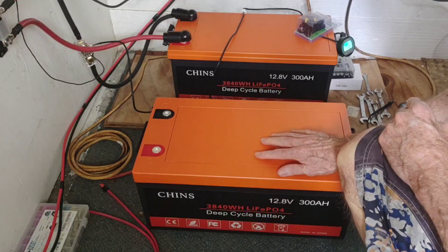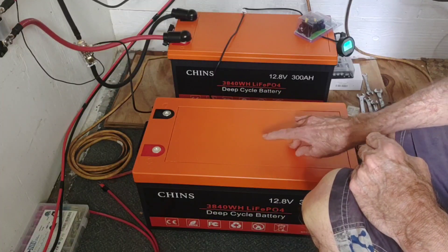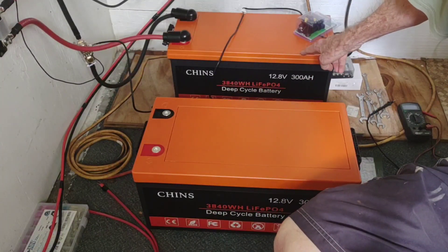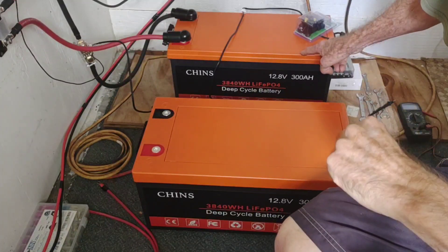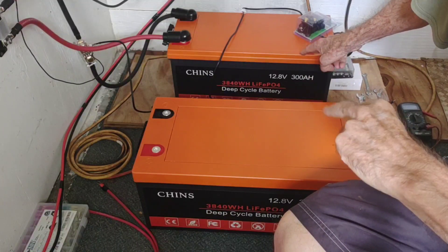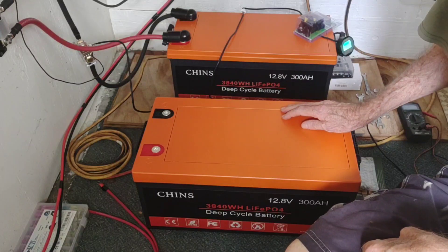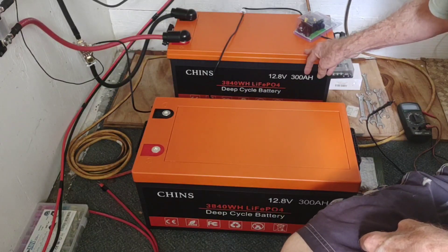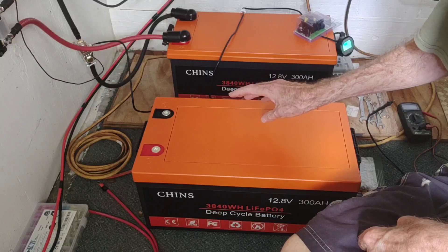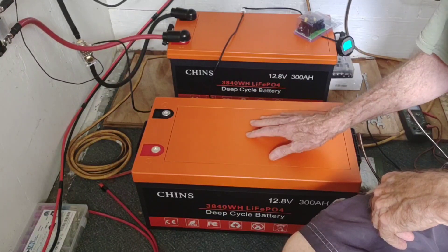There are a couple of things that are a little bit different about this one worth mentioning, since I know some of you have been ordering these. We've been running the first one for just short of four months. They recommend that if you're going to tie batteries in series or parallel, try to do that within about six months of your original installation, so the cells will be pretty evenly matched. This one falls right at about four months.